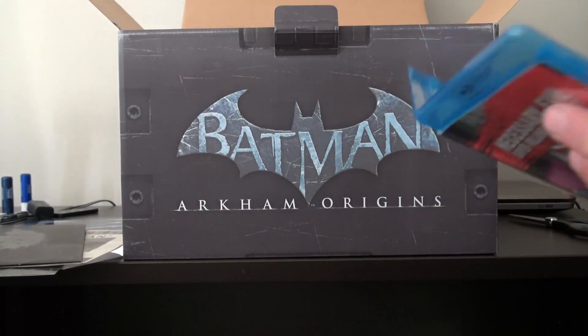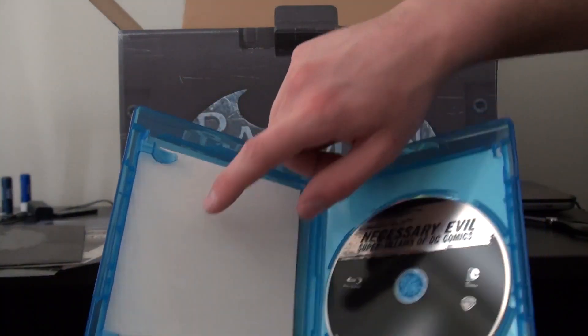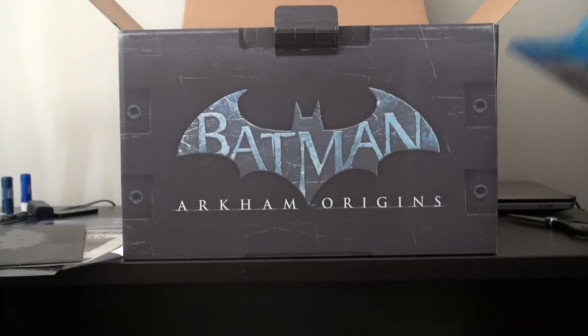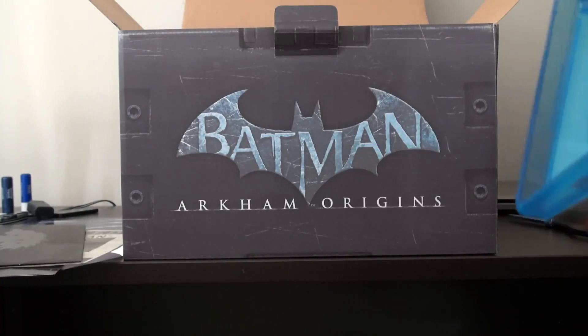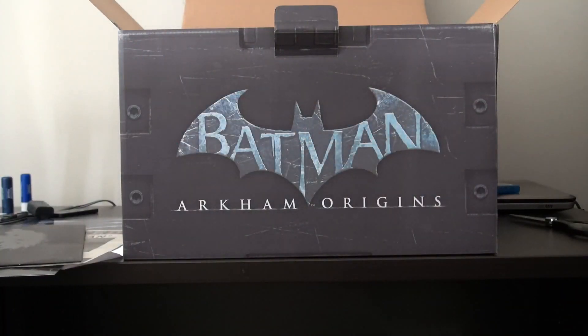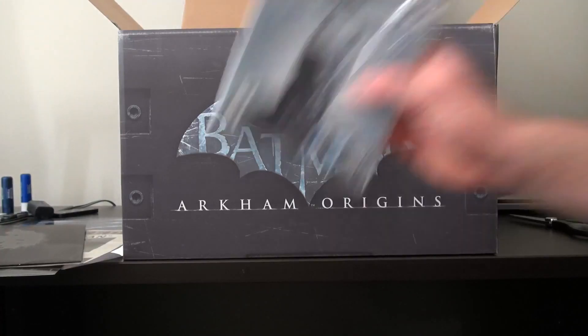We've got the disc here and this is a digital copy code — I'm not going to show you that code — but that's neat, a little Blu-ray of that. And right here as well we have the actual game disc.